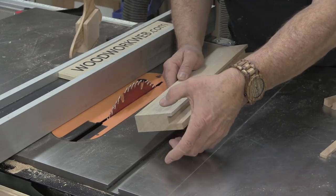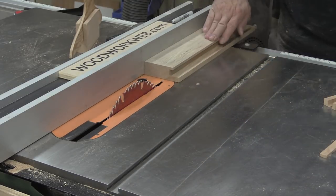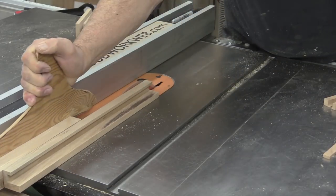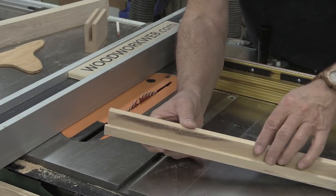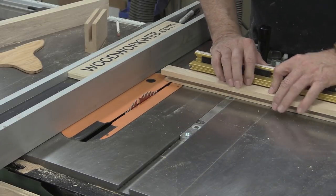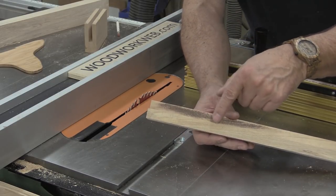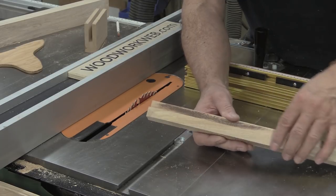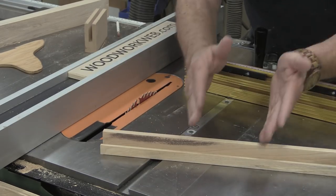There we go — that's just how easy that is. The last thing — still working smaller and smaller — is to cut this last little piece off. There we go, and there's the carcass. I still need to cut slots in there, and you could do that on the table saw with a miter gauge. I just like to do it on the band saw — I can adjust the size of the slots a little more easily. But that's just how easy it is, and we start big and work small.